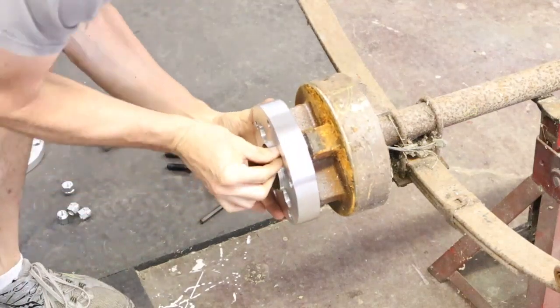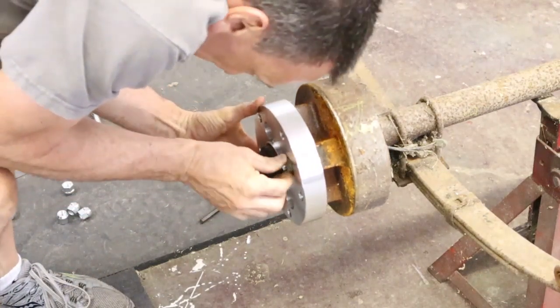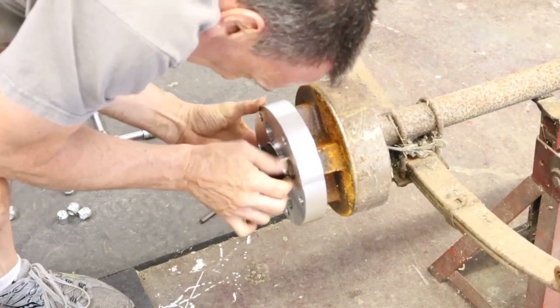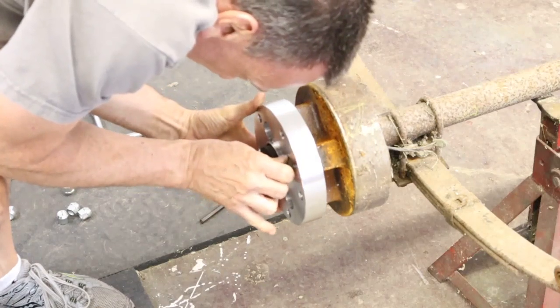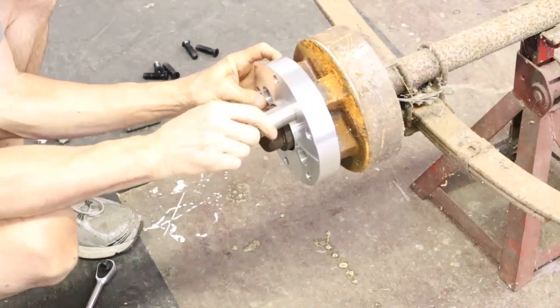You've got to make sure that the head of the bolts or the studs, whichever, does not stick out past that aluminum surface. If it sticks out then your adapters are not going to fit properly. I'm doing a test fit so I'm just snugging everything down — I'm not tightening it today.